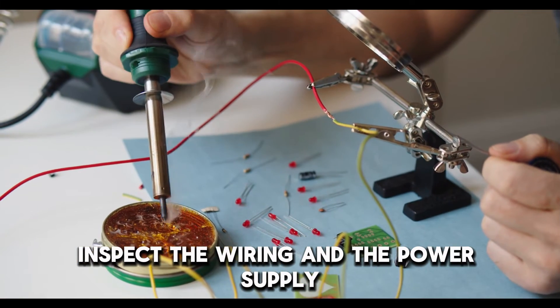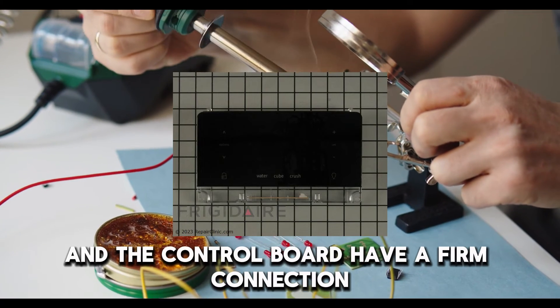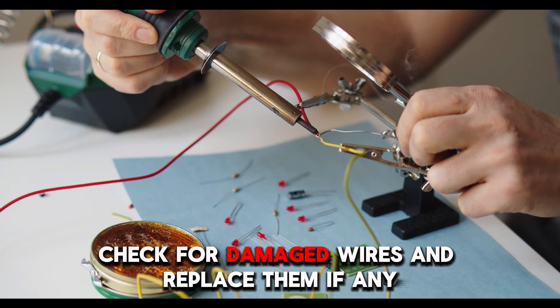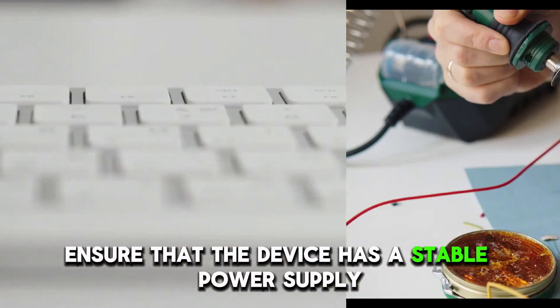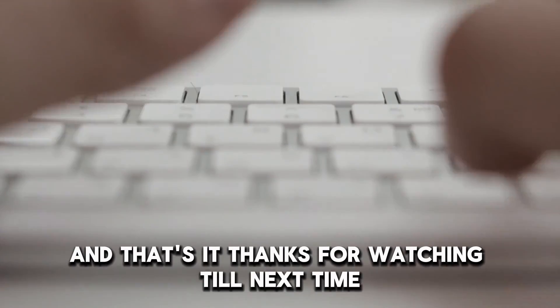Inspect the wiring and the power supply. Make sure that the control panel and the control board have a firm connection. Check for damaged wires and replace them, if any. Ensure that the device has a stable power supply. And that's it. Thanks for watching. Till next time.